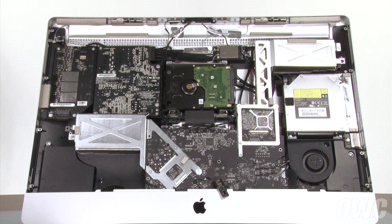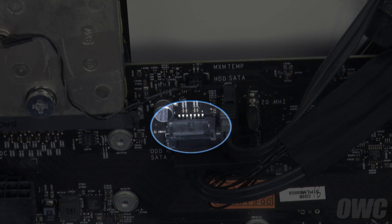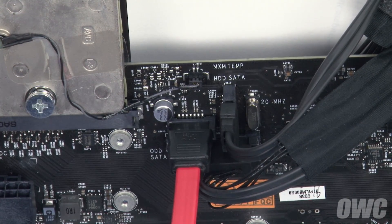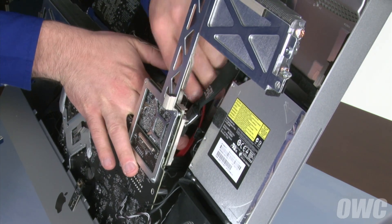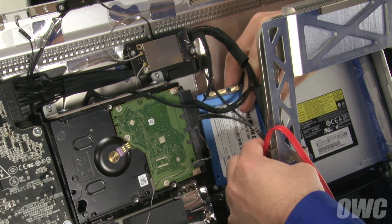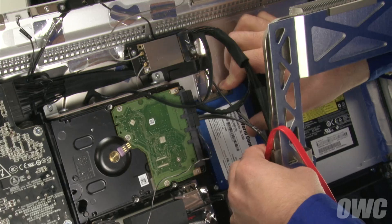To get a better idea of how things are arranged, this is what the back of the board looks like. Attach the SATA cable that came in your DIY kit to the connector on the board — once positioned correctly, the connector will simply slide into place. Route the cable through the notch in the frame so that the excess sits down towards the bottom of the iMac. Now we can place the SSD behind the upper right heatsink frame next to the hard drive and use the adhesive tabs to hold it in place.